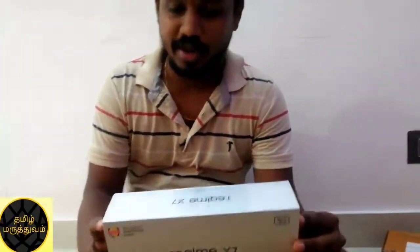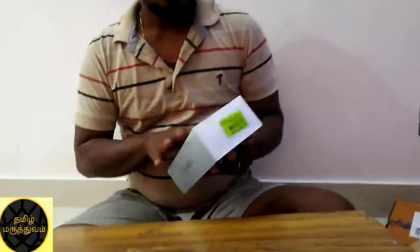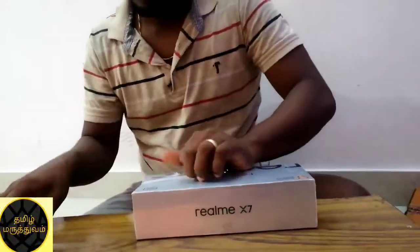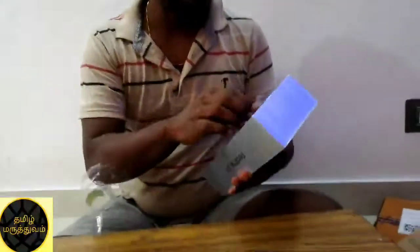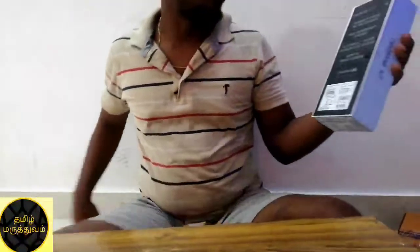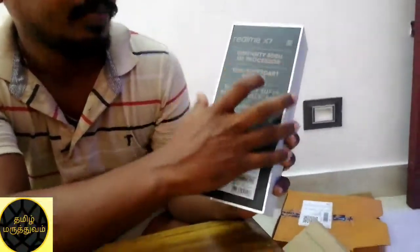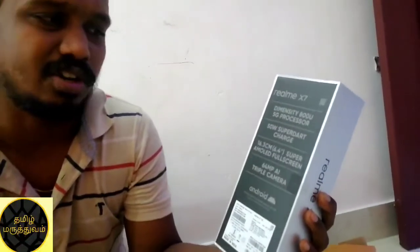Let's open the box. So the phone is back — here is the box. This is the Dimensity 800U 5G processor, which is the latest great processor. Next is the 50W supercharger — here is the charger, 50% in 16 to 17 minutes. Next is the AMOLED full screen display, that is the 6.4 inches.